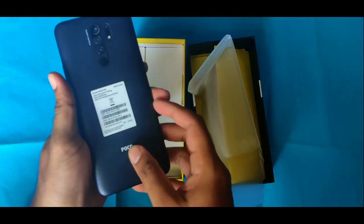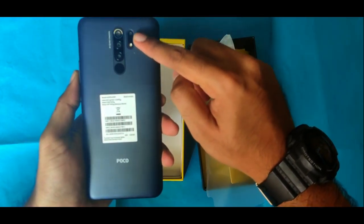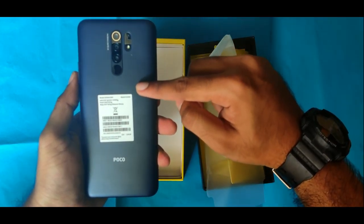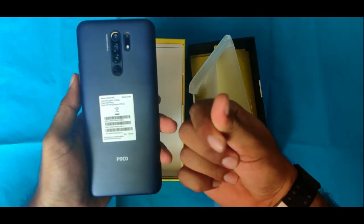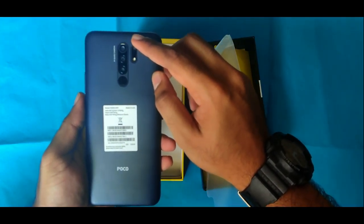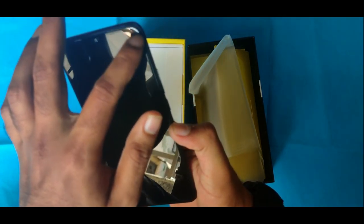This is the POCO M2 in pitch black. It has a dual-grade color design. It has a glossy plastic feel with a good grip. The design of the POCO M2 feels like a solid, holdable grip. On the back, we have a quad camera and a fingerprint sensor. We can also apply the screen protector.